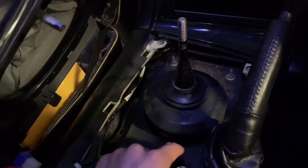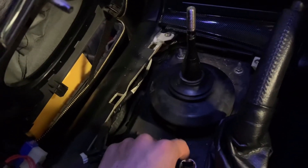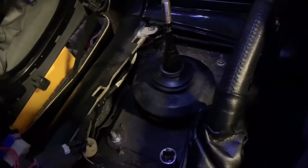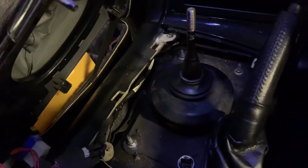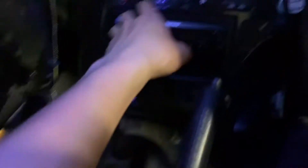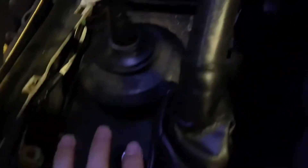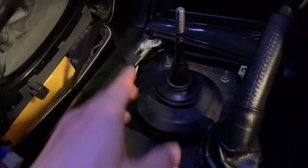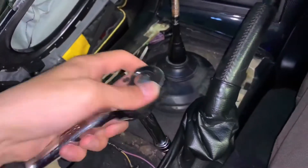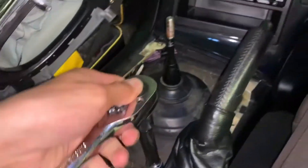I just need a 10mm socket to open this cover. You can actually compare it with the Evo shifter — the FD shifter is much easier to work on. In my last video, the Evo shifter cost me about 20 minutes to open because you have to remove the center console cover and the armrest. This one is pretty straightforward.